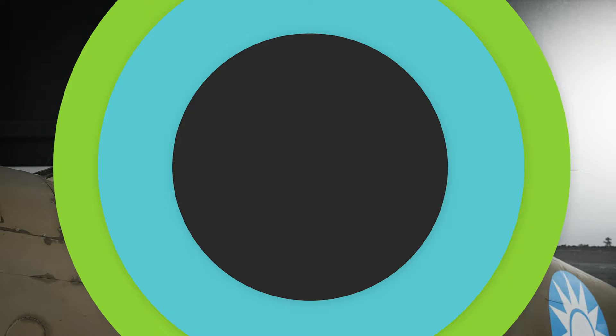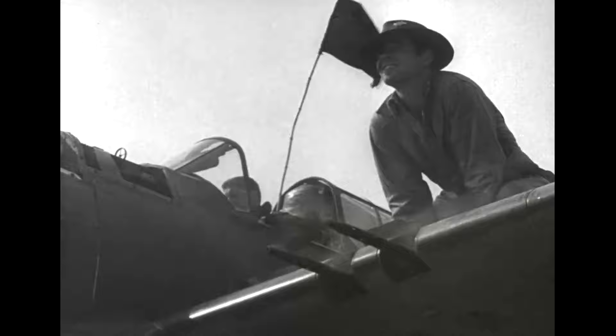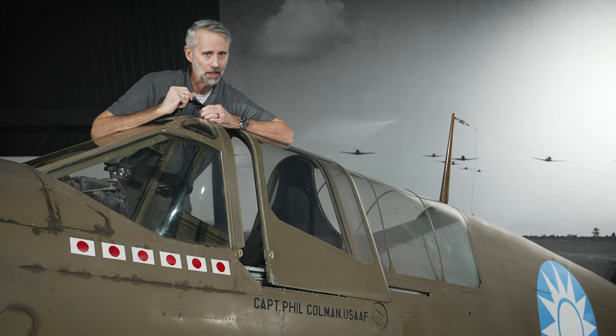Where the P-40 really showed its stuff was in the punch it packed. Early models carried four .30 caliber machine guns and two .50 calibers, while later models like ours were equipped with six .50 caliber machine guns. The Warhawk could really play havoc with the lightly armed Zeke and Oscar. Those Browning ANM2s could pump out between 600 and 800 rounds a minute — times that by six, and that's enough lead to ruin anybody's day. The P-40 takes this one hands down.